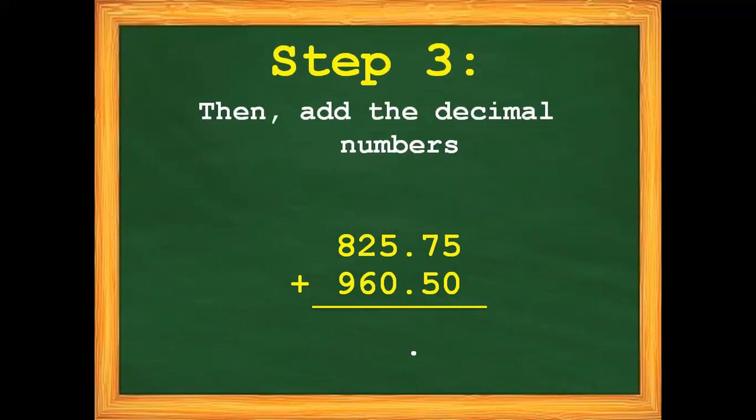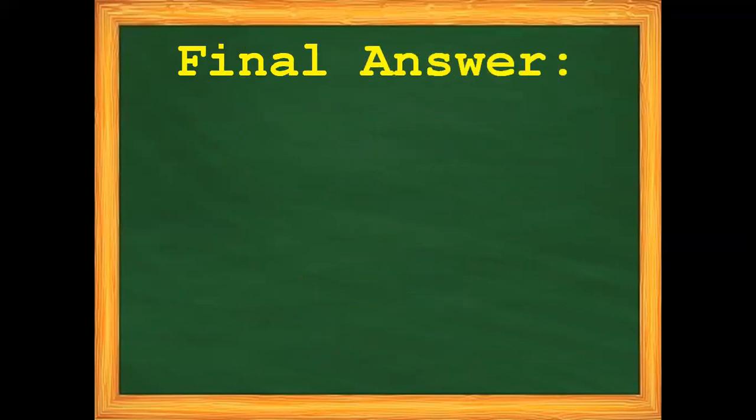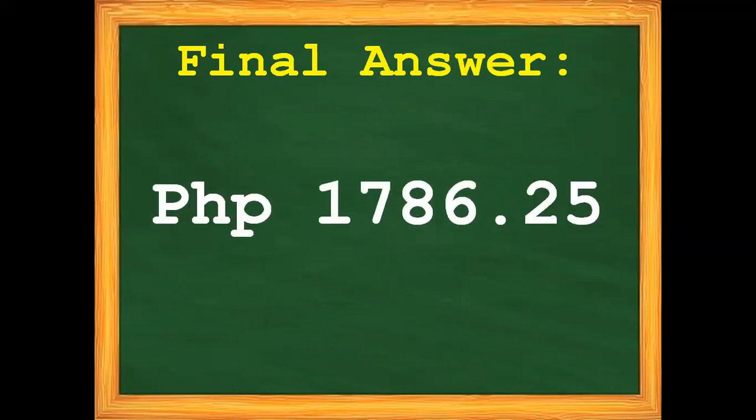Step number three: add the decimal numbers. Starting on the right side — 5 plus 0 equals 5. Then 7 plus 5 equals 12; bring down 2, carry 1. So 1 plus 5 gives us 6. Next, 2 plus 6 equals 8. And 8 plus 9 equals 17. So the final answer for our word problem is 1,786 pesos and 25 centavos.